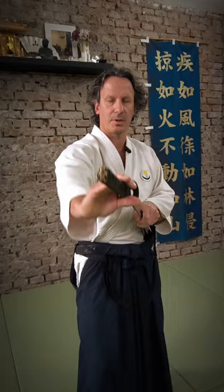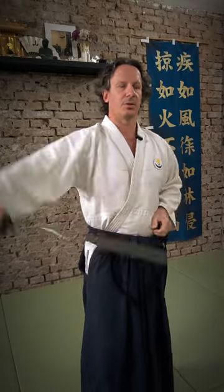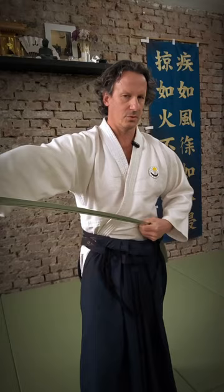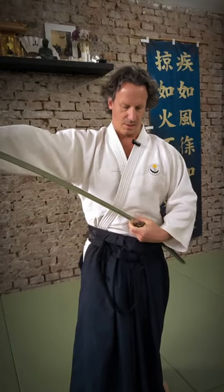The next one is suihei tate — surface, straight — which goes to the sternum. So you are here, you go in, and now you twist up and you come in. The important thing is to not twist with your right hand, otherwise you lose the grip and your sword gets stuck into the saya. So you do everything with the left hand. You come flat, you go forward, you go up.